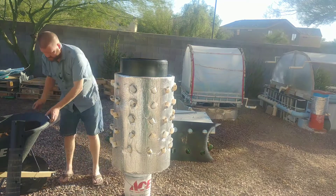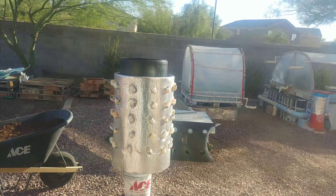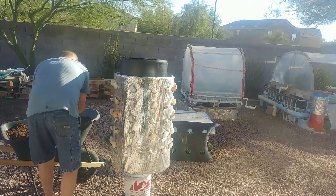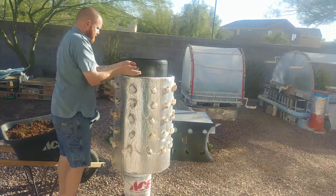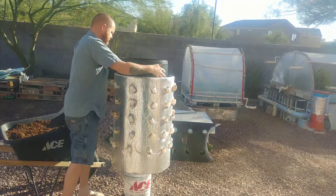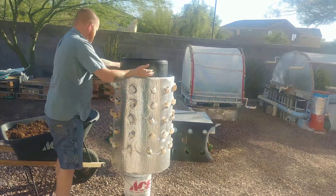Now I'm going to take some of this coco coir from the wheelbarrow — hopefully the wheelbarrow doesn't fall over and make this a super fun messy video. I'll give it a test and throw some of it down in there. Maybe if I get a dustpan I can do this more easily. I'll just toss it in around the outside, and I'll pause the video so you don't have to watch all of that.